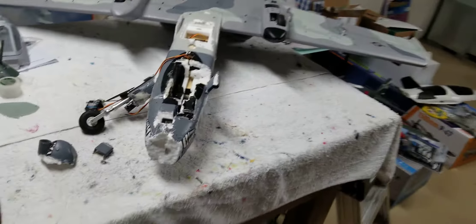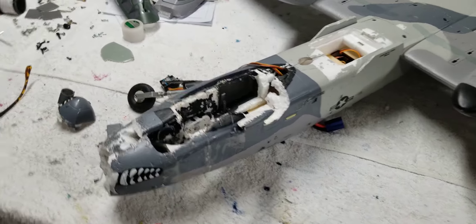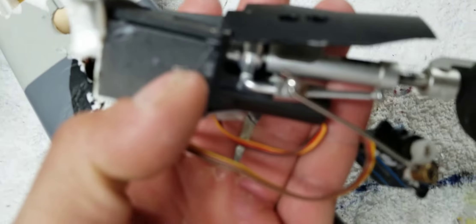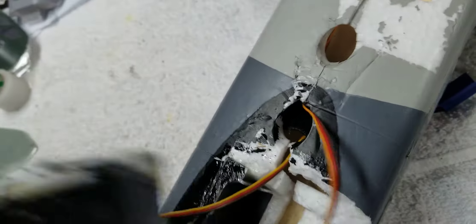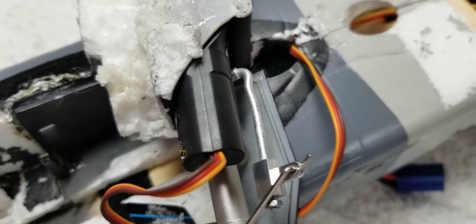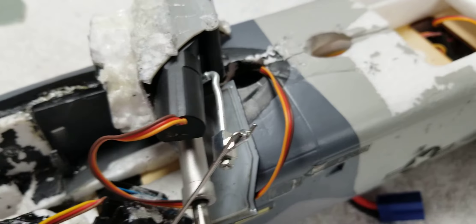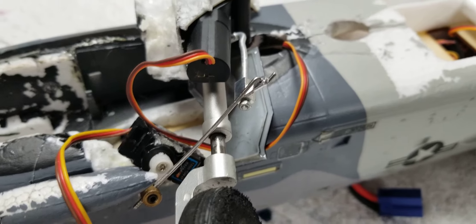I flew this the other day and on landing the front wheel ripped out. I gotta put it back in, but putting it back in is not the problem — this rod is the problem right there. It's got a kink in it, see right there? The rod's not straight anymore.